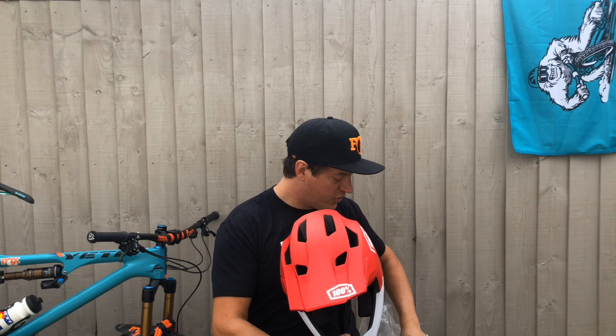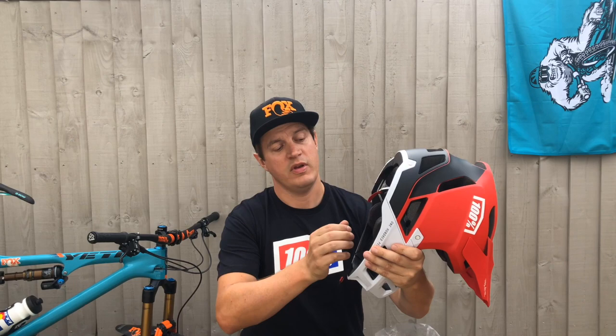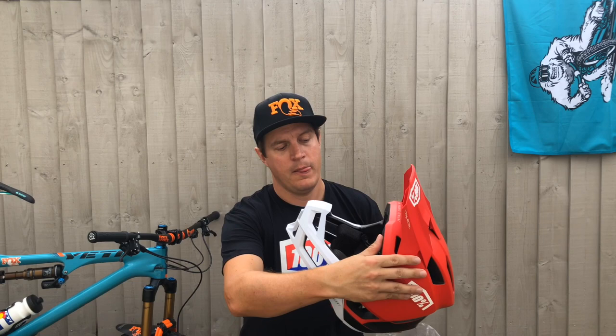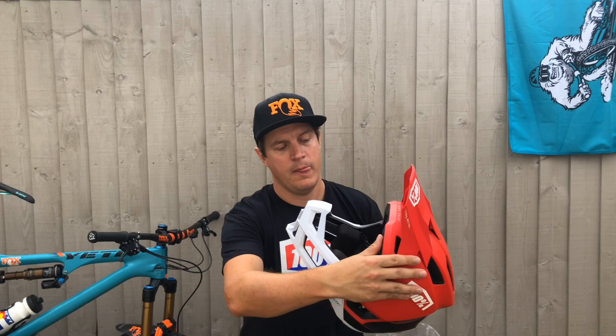In the box you also get another liner and obviously a manual. You also get different cheek guards — you can change the size of those should you want to go thinner or fatter to really fit your head. It's designed around a multi-density EPS foam as well to keep you safe. And there we have it — the all-new 100% Trajecta.